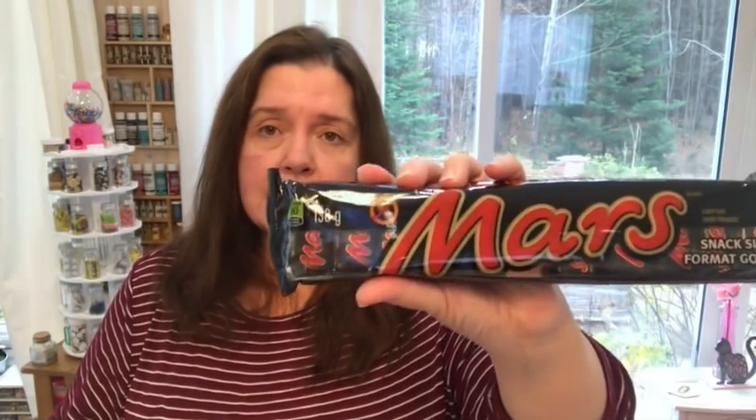I picked up just one package of the snack-size Mars bars. You get 130 grams — I believe 10 of these little snack-size Mars bars — for $2. The gum there, the XL white bubble gum flavor, I think it's 82 or 85 cents a pack at Dollarama. I got two of those.